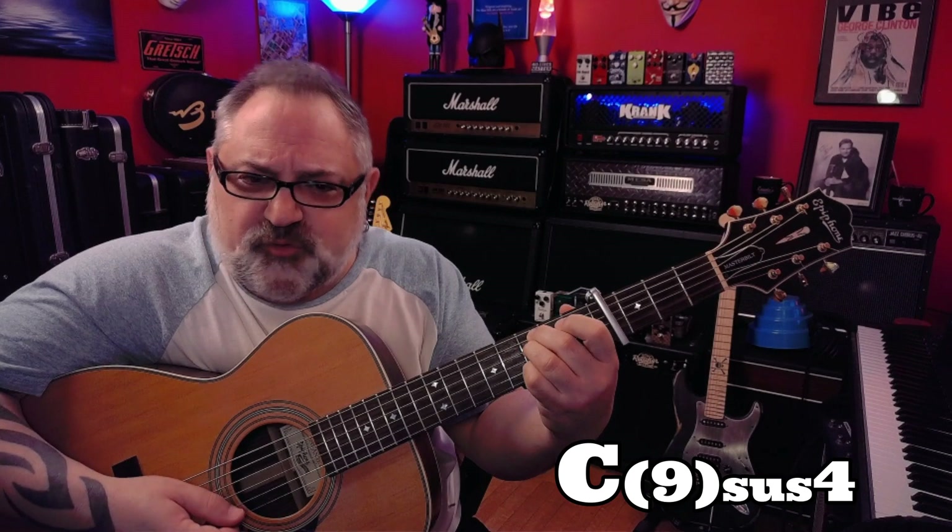The song starts with a Csus4add9, which we play with C, F open, G, and then D. So we have a C chord shape. The next chord is a G over D, played with a pinky added to make a D.